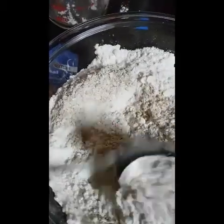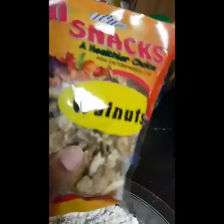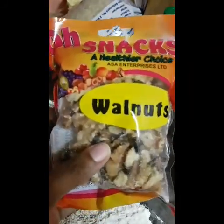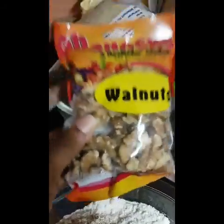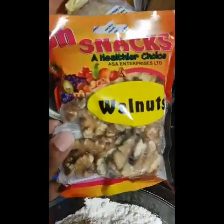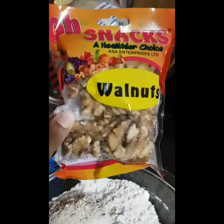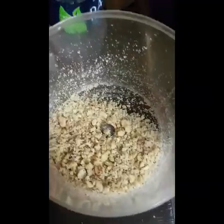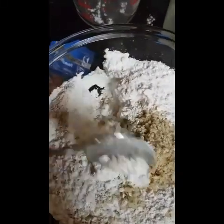Give that a quick mix. I have a pack of walnuts here — I'll probably just use about half of this pack. I'm not even sure why I'm putting walnuts in this bread, but I'm gonna put them in anyway. I'm gonna mince up half the pack and add the walnuts in like so.